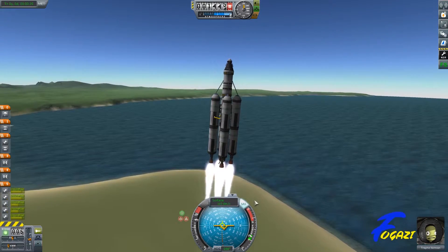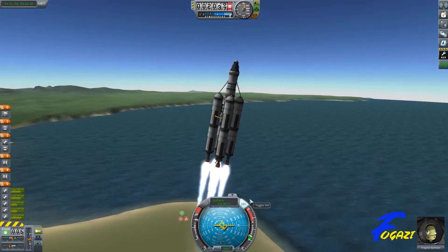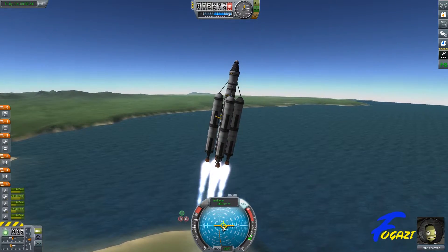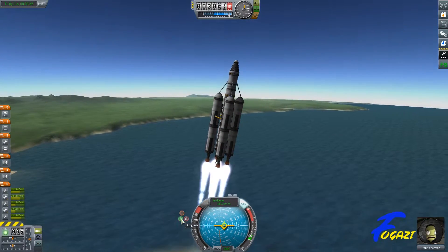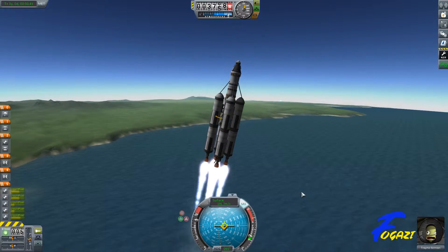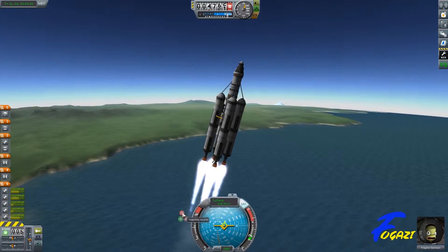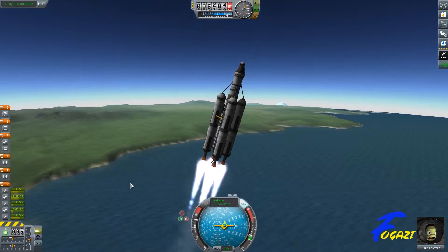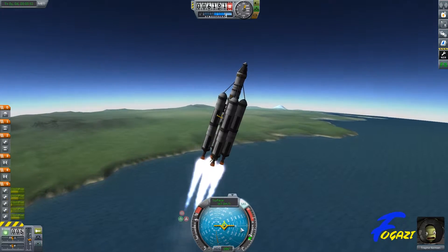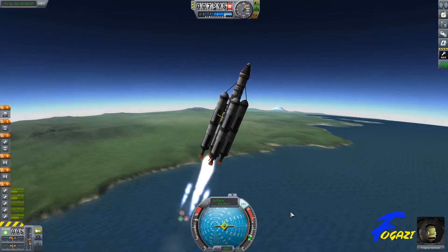So start tilting now to about 10 degrees, nice and slowly. See your prograde marker is going to start falling towards the horizon now. All we do is hit prograde and that will keep our little pilot Trap Kerman — he'll follow that prograde marker, similar to what I was doing in the last video with the stability assist. So now I'm hands-free.